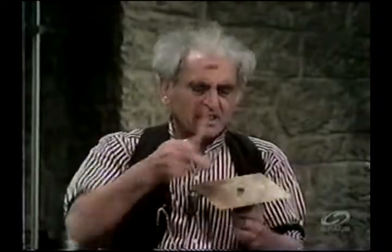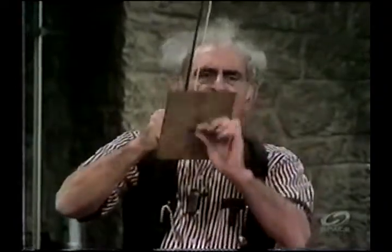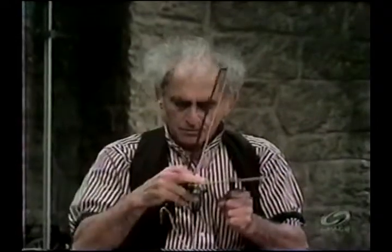Here is a metal plate — it happens to be brass. It is so big in projected area, so thick; the material has certain mechanical properties. It is fixed to a bolt firmly in the middle, tightly there, and I'm going to hold it by that shaft and bow it. Clearly the plate is vibrating, because a sound can be produced only by a vibrating system.